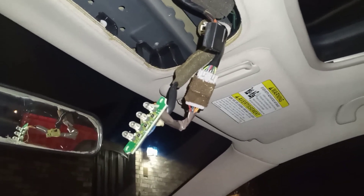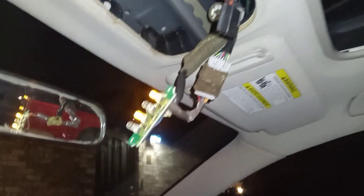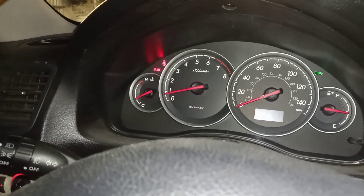Now that that's together, we'll go ahead and start the car and see what's going on. We've got some lights coming on over here, and the airbag light turns off as it should after a few seconds.